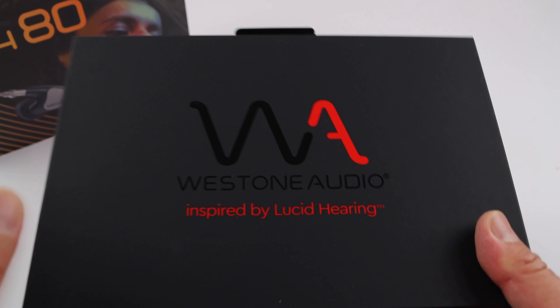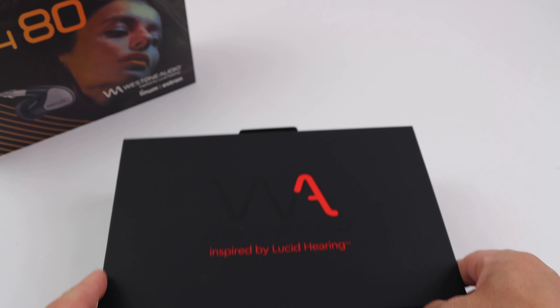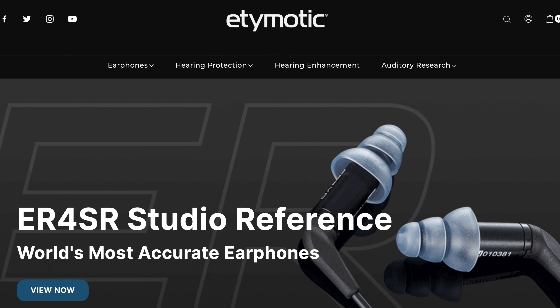Opening the box, you're greeted by the new logo. Weston is now owned by Lucid Hearing, so it's a different parent corporation. They also own Etymotic, whose earphones I really like as well.